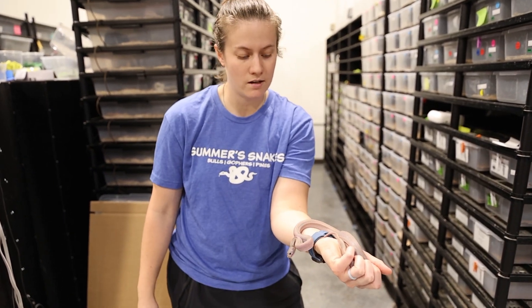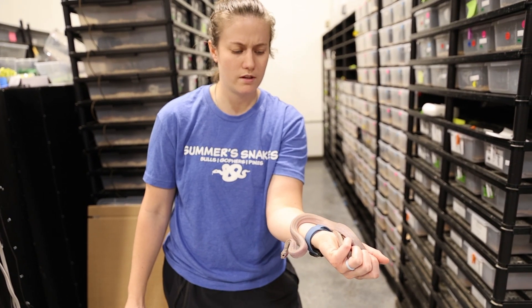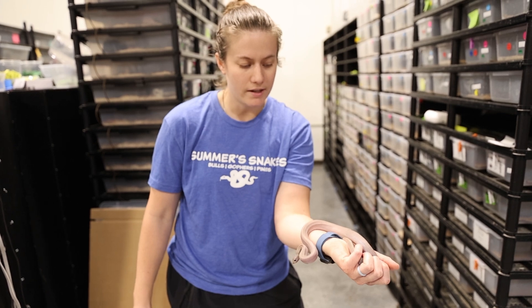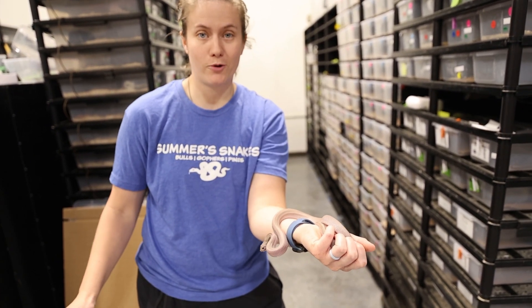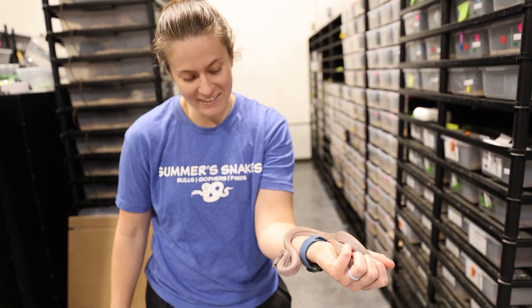She's still definitely xanthic — not nearly what a normal patternless would look like, but let's show you an adult version and hopefully the adult will cooperate a little bit more than this little girl.